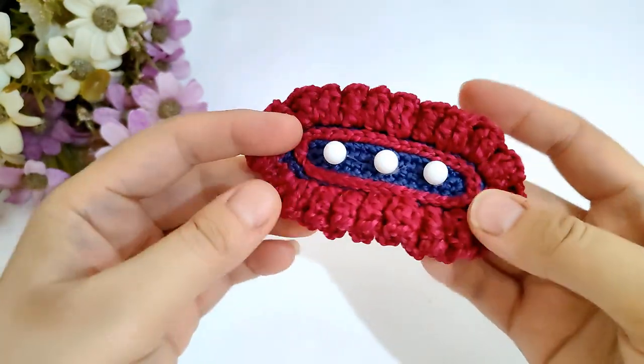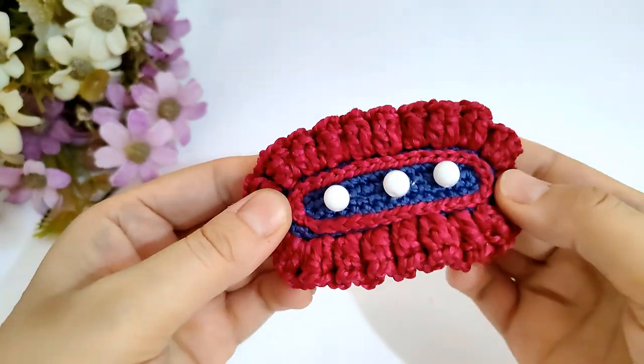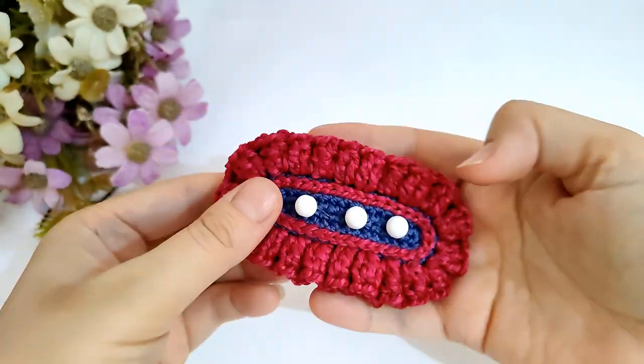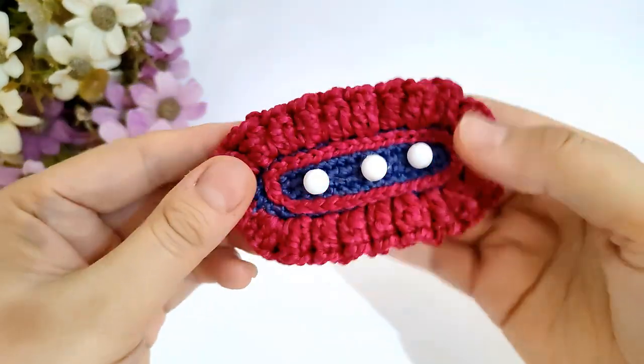Now I have finished the crochet hair clip and I hope you enjoy it. If you do, please subscribe, share, and like the video. If you have any questions, don't hesitate to ask me and I will reply as soon as possible. Thanks for watching.